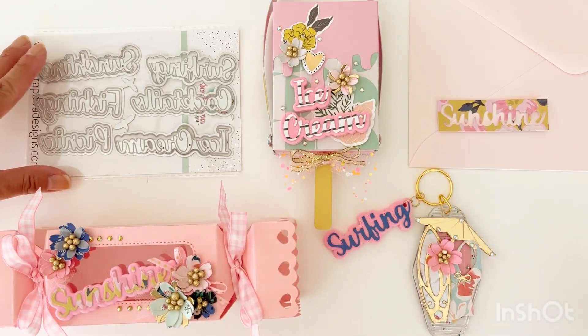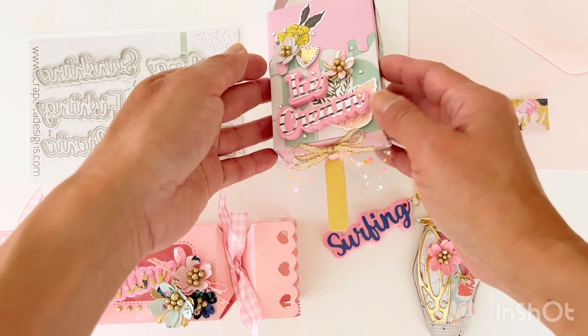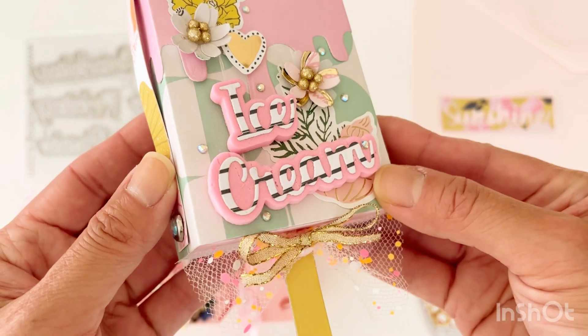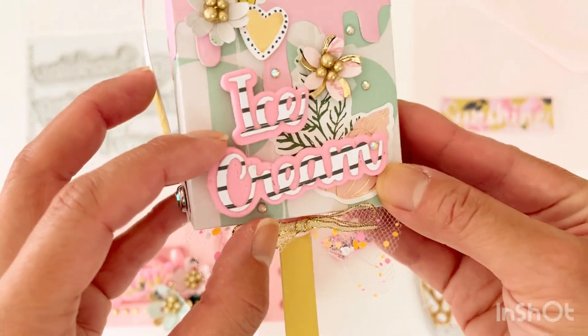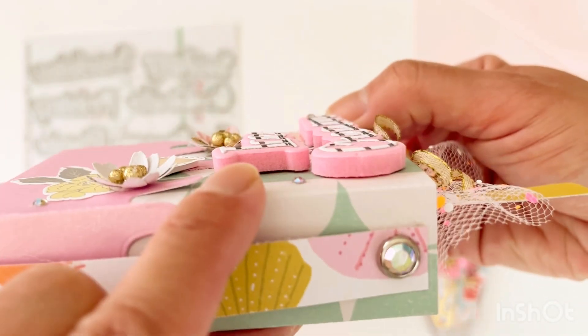For each of these projects I cut the backing of each of the words out of five millimeter foam and then just did layering with them. So the words themselves are basically just glued on top of the five millimeter foam. It gives it some really nice dimension and makes it stand out from the rest of the project.